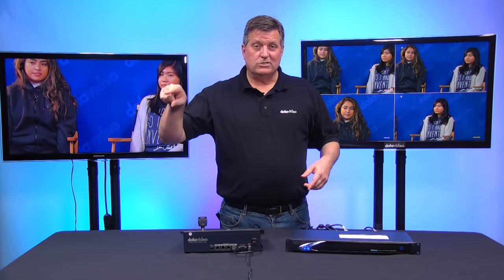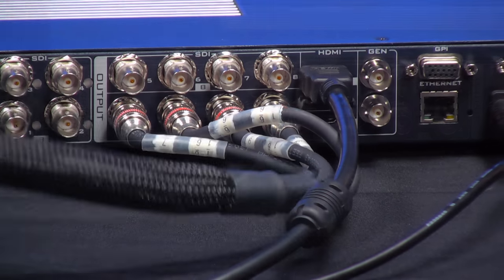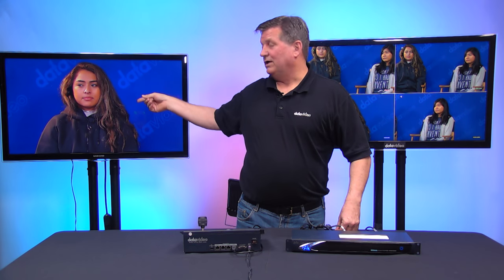Let's go through the workflow one more time. The 4K camera is pointing at Kathy and Vanessa, and that 4K image is coming in through an SDI cable right here. I have four HD SDI outputs coming out of the KMU100, and that's being connected to my switcher. That way I can switch from camera one, two, three, and four.